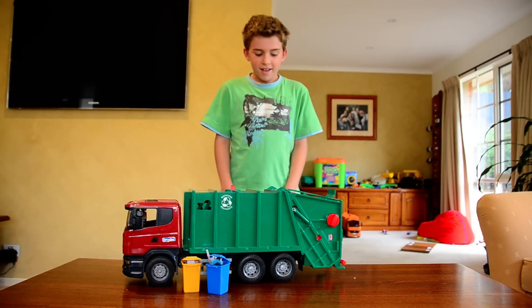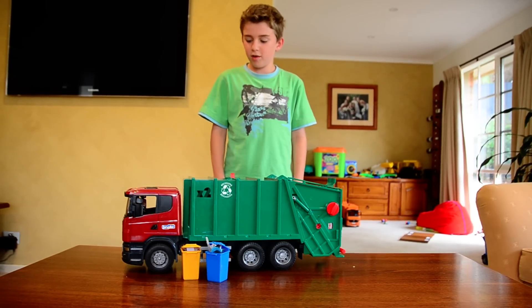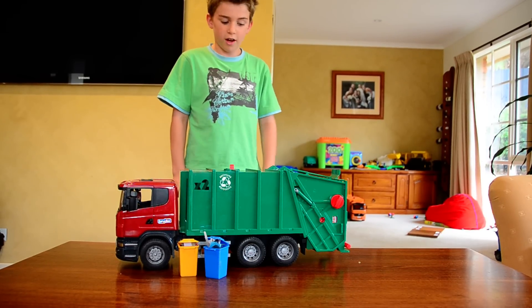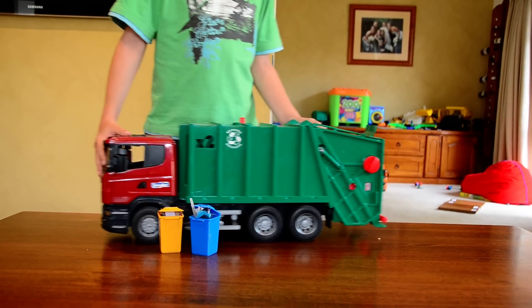Hello guys. I thought I might just make a video of my new Bruder Scania Red and Green Rear Loader. I got it for Christmas, so it looks pretty cool.